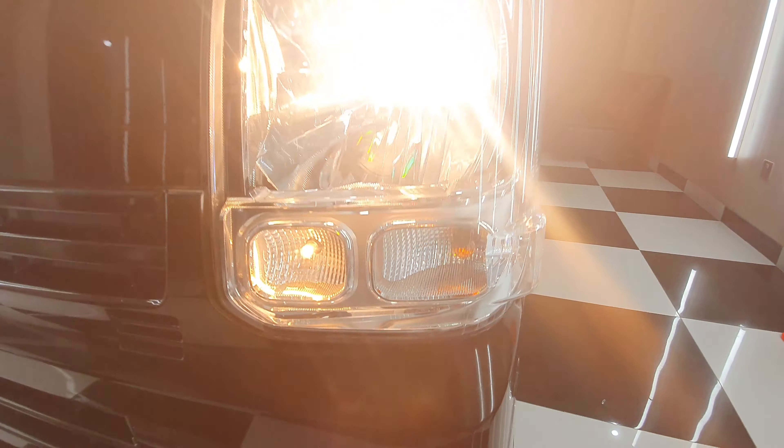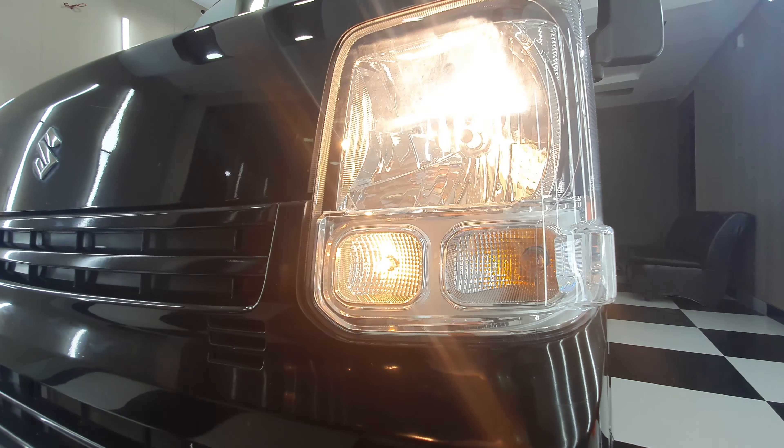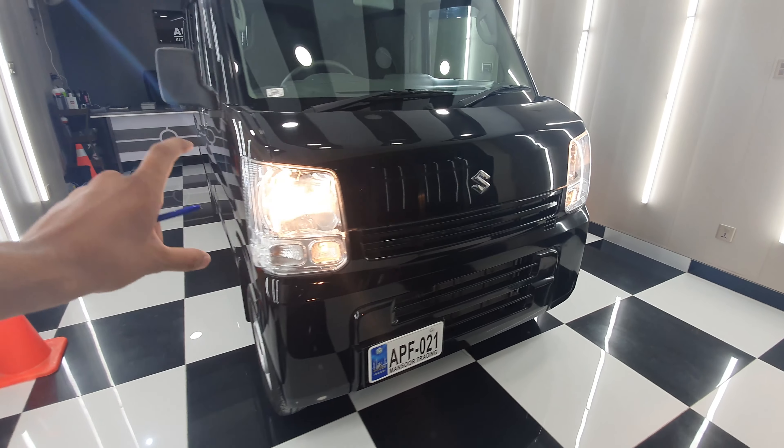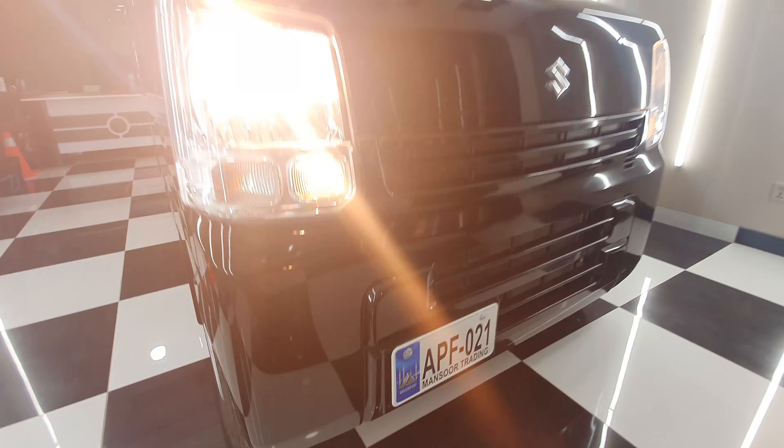But the APV has a small engine, and the other thing is that this is not a big feature — it's just point A to point B. Lexus, Mercedes and Vanity vans are also very famous.